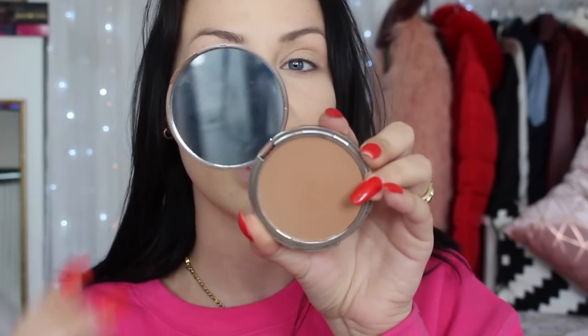Now I'm going to use the Hourglass Veil translucent setting powder with one of the Lime Crime brushes — just set under my eyes and sweep over the rest of my face. Then moving on to bronzing. I'm using the Beached bronzer by Urban Decay in the darkest shade 'Bronzed' — I love the look of this deep shade. Starting with contouring using one of the Lime Crime contour brushes — it's got glitter in the handle, which I love.